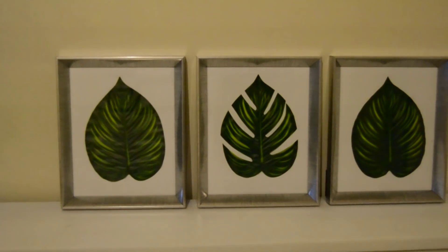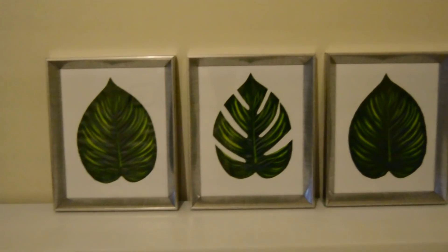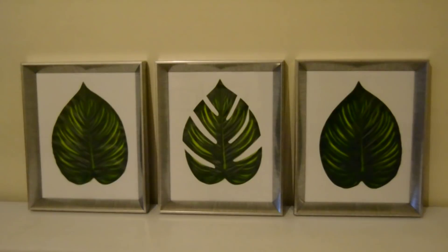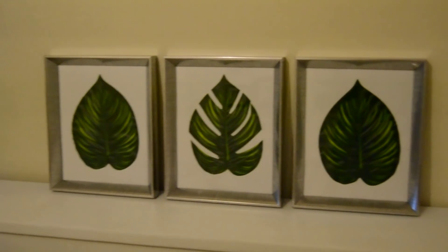Hi everyone! In today's video I'm sharing how I framed my plants, or rather my leaves from my plants. I hope you enjoy the video and get inspired to create something awesome.